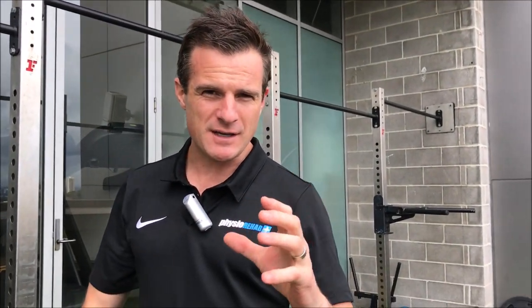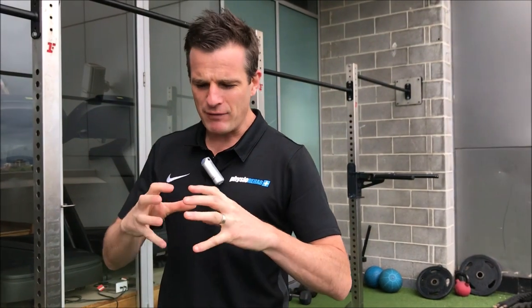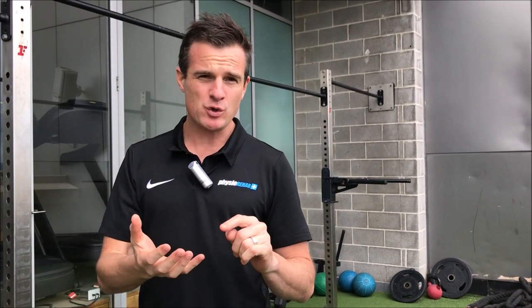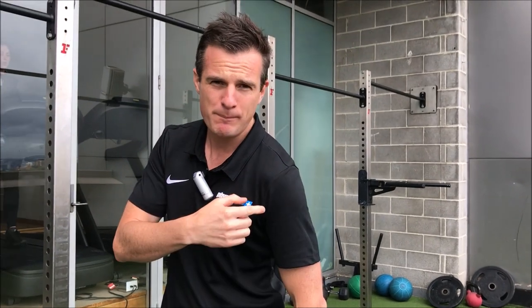We've got to work on different exercises to try and beef up and strengthen around that joint while the tear is healing and everything is strengthening up around it. We've got to make sure things don't fall apart, because the first thing that's going to go with the shoulder is your posture.